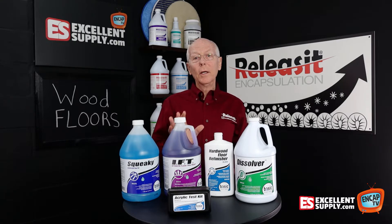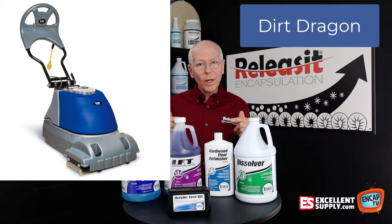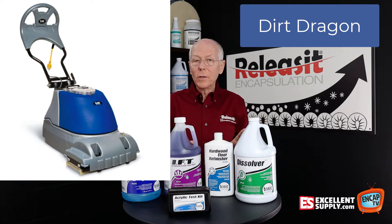First of all, I wanted to mention we have the Dirt Dragon machine. The Dirt Dragon's been around for several years now, and it's a great machine — kind of like an auto scrubber for wood flooring. It can also be used for ceramic tile cleaning, but it's particularly well placed for wood flooring because it scrubs with cylindrical brushes and pulls up the water, keeping the moisture on the low side.